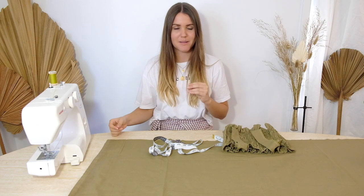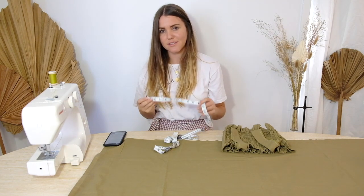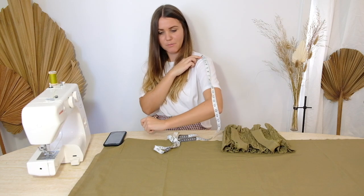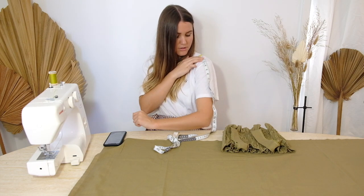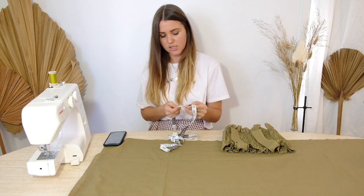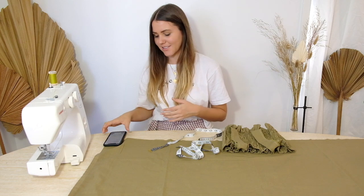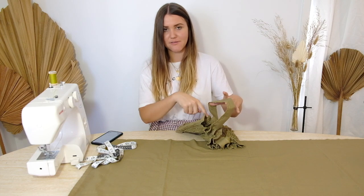The next thing we need to do is grab our pen and paper or phone again to write down some more measurements as we figure out the size of our sleeves. The first measurement is from our shoulder down to where we want the sleeve to finish — personally I want mine to go to about my elbow. From the top of my shoulder down to my elbow area is 14 inches, and I'm going to add 4 inches: that's 1 inch seam allowance up top and 3 inches at the bottom for an elastic finish. So from your shoulder down to where you want it to finish, add 4 inches — for me that's 18 inches.